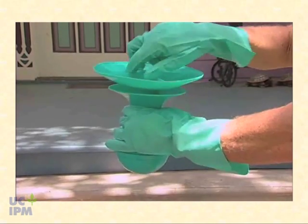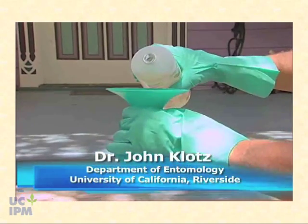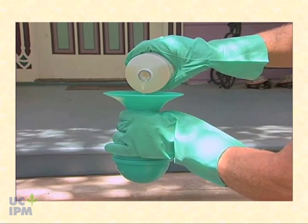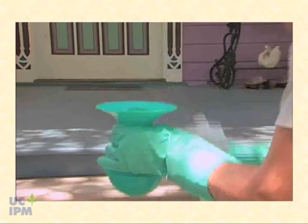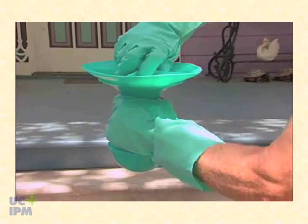We're going to fill the bait station first by unscrewing the base of the station. Then, taking the liquid bait, we're going to put about half a bottle in. Screw the base back down on the reservoir tight so it's sealed.